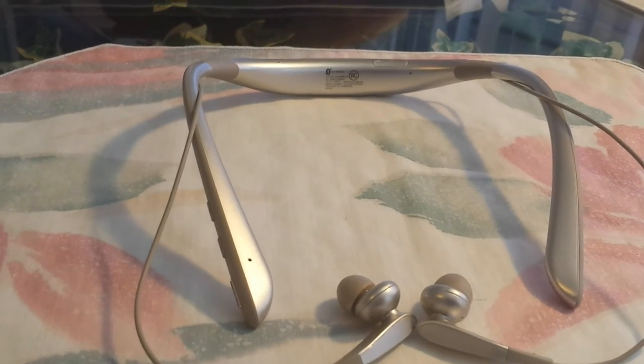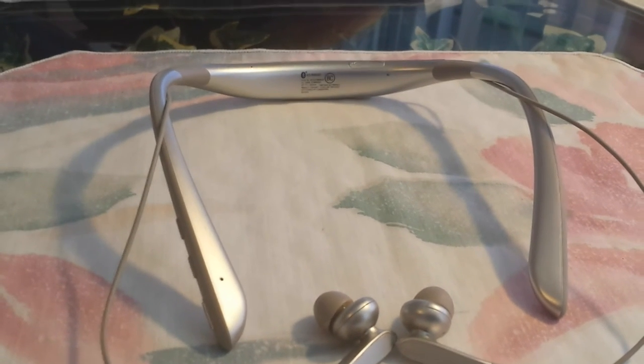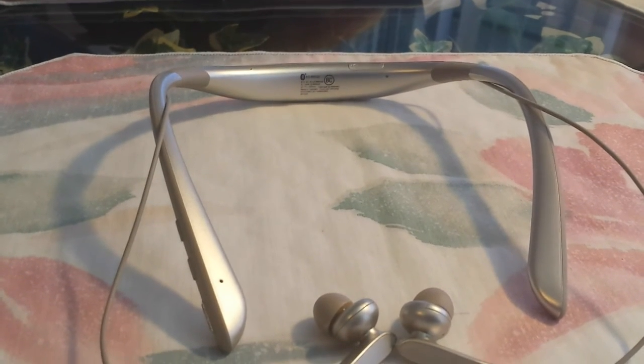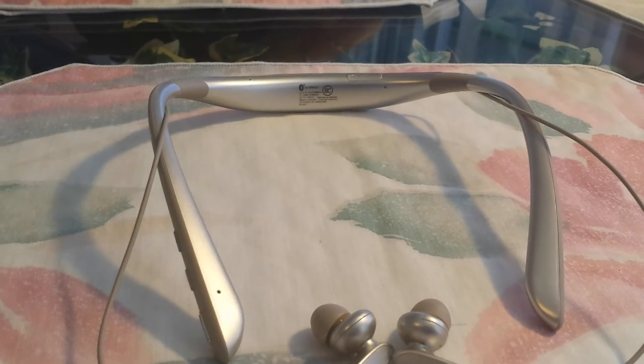The headphones are rated as sweat resistant, and I had no issues there. I took them to the gym, was jogging and sweating, and everything was fine. They definitely work well in the gym.